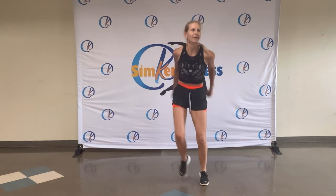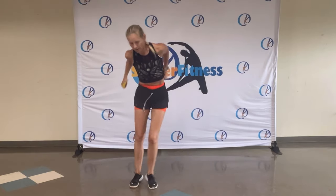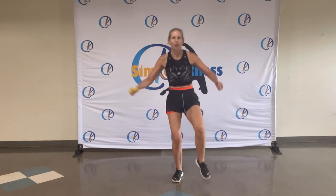Boom, boom. Eight, seven, six, five, four, three, two. Toe tap, slow. Tap, tap.